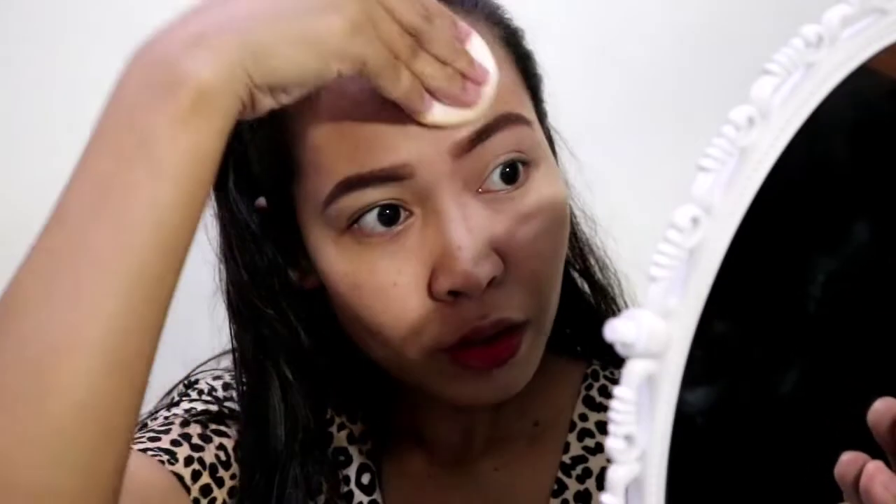We're now going to put it on this side first because I want to show you how it looks. I usually apply pressed powder with a brush, so when I use a puff I do a dab-dab motion rather than smudging — because I feel like smudging removes or affects the skincare I already put on.